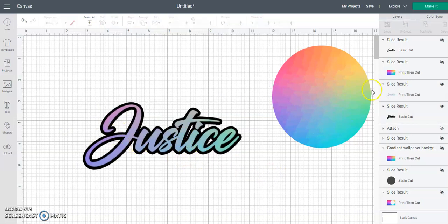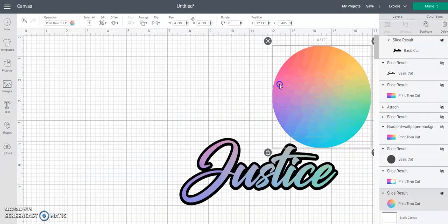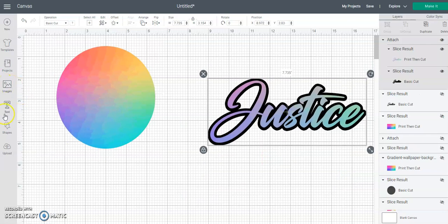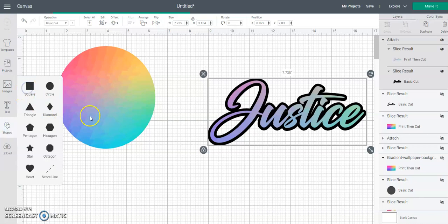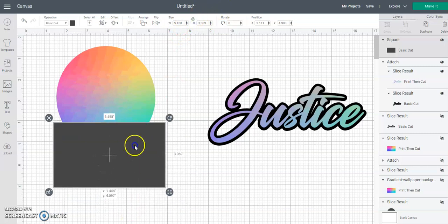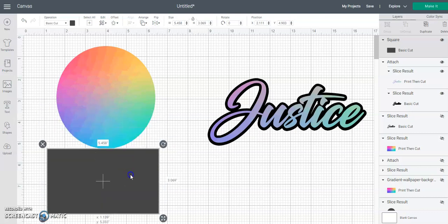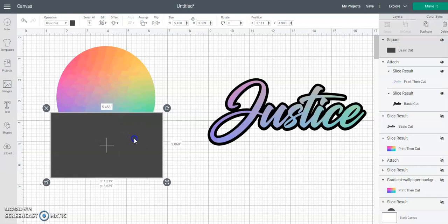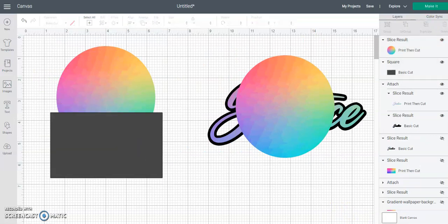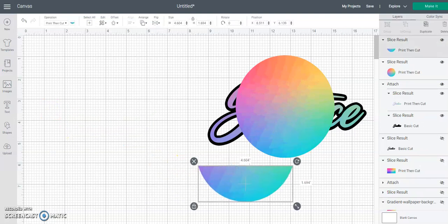I think I'll leave that black as well, and then I'm going to attach these two. Now we can begin to put our earring together. Let's grab a square and I want to get about almost half - not quite half but almost half of the circle. Let me duplicate and slice that. We don't need that, we don't need it. Now we can begin.